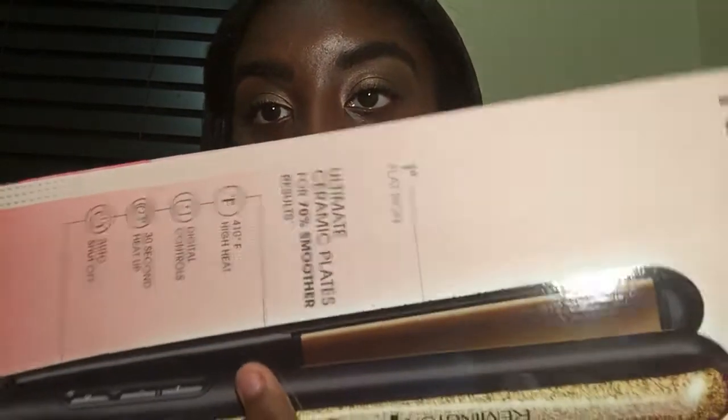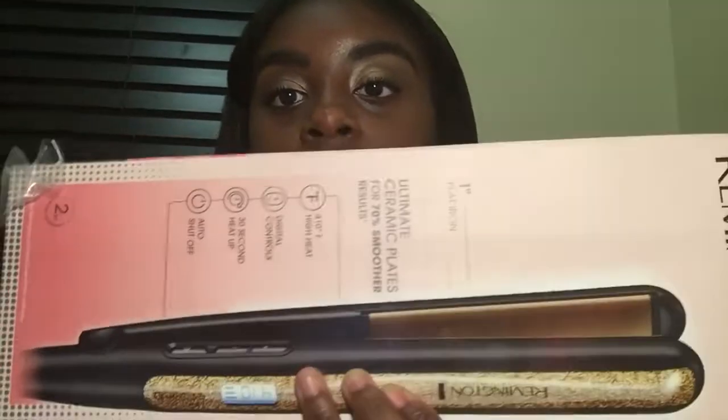I just want to put y'all on to this Walmart product so you can see it and go ahead and get you one. Of course this video is not sponsored — this is a pick of my own that I just wanted to come talk about today. Until next time, thank you all for watching — it's Faithfully Blessed and I will see you soon, girls and guys. Bye!